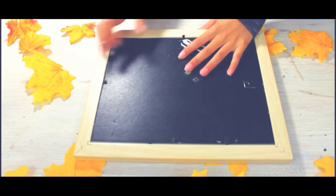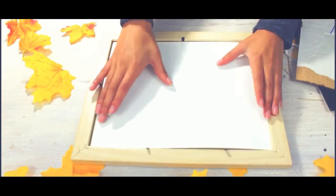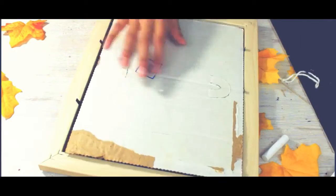The first DIY we're going to be making is a chalkboard picture frame. What you'll need is a picture frame, chalkboard spray paint, and chalk. Take the picture frame apart — the only thing you'll be needing is the glass part. Then spray paint that with chalkboard paint, or paint it with chalkboard paint. Make sure to have two layers and let that dry for at least 20 minutes for each coat. Then put it all together.